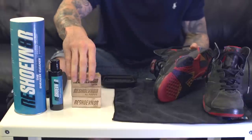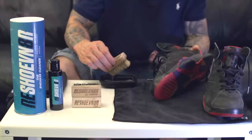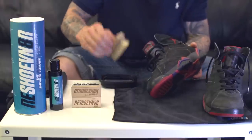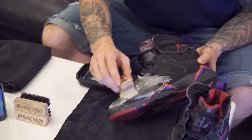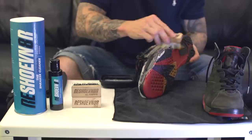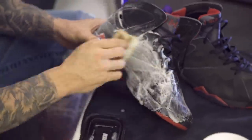Since these are a suede type nubuck material, you can use the all-purpose cleaner, but I'm going to use the suede cleaner since these are so old. Basically just dip the brush in there — you can clean this entire shoe with this brush. This is going to be a super quick clean; we're only going to clean one.